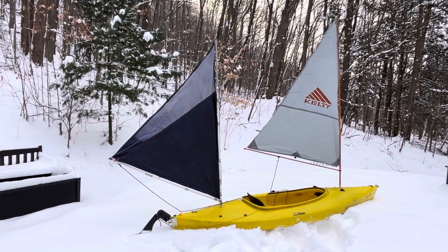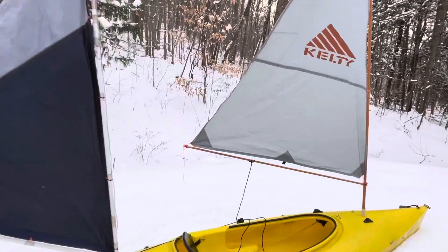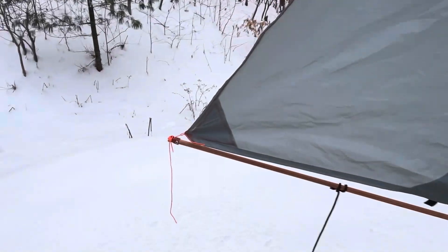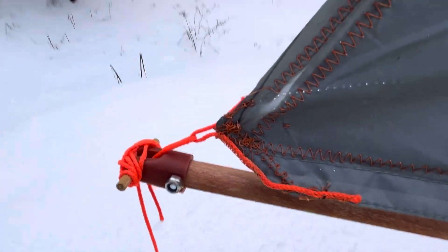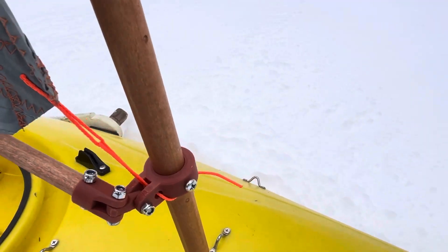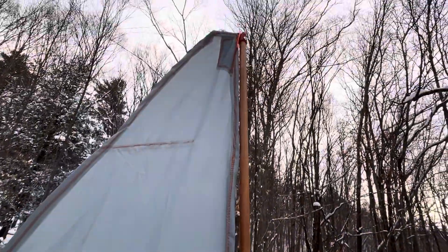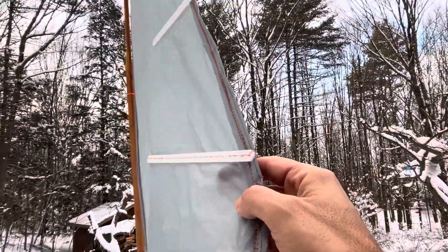This new mast is all wooden. I've got to finish all the rigging, but I designed and printed a couple of parts, and that creates the whole sail pattern. I also printed some battens.